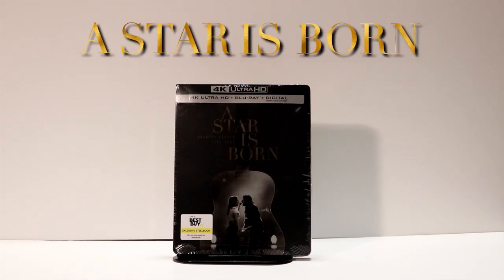Hey, Tony here. Today I'm going to do an unboxing of the Best Buy Exclusive Steelbook for A Star Is Born on 4K Ultra HD, so stay tuned.